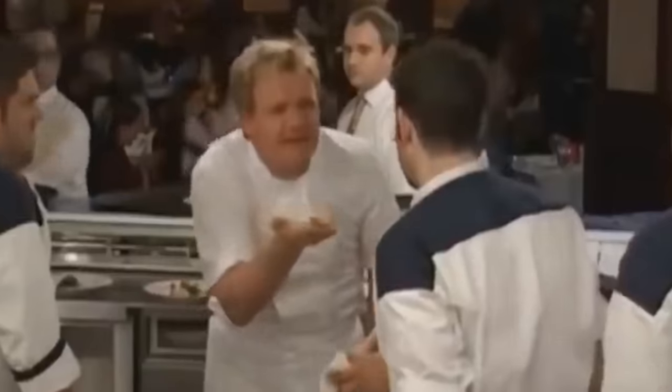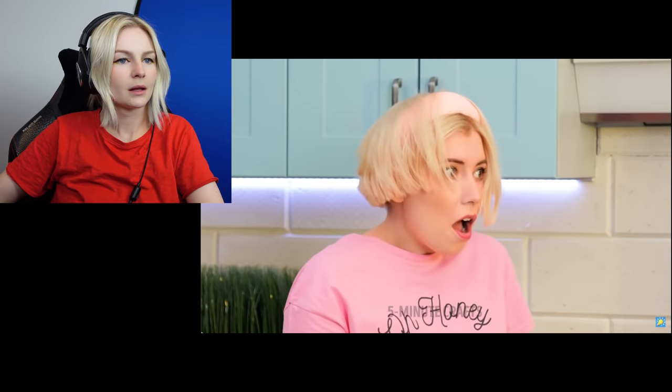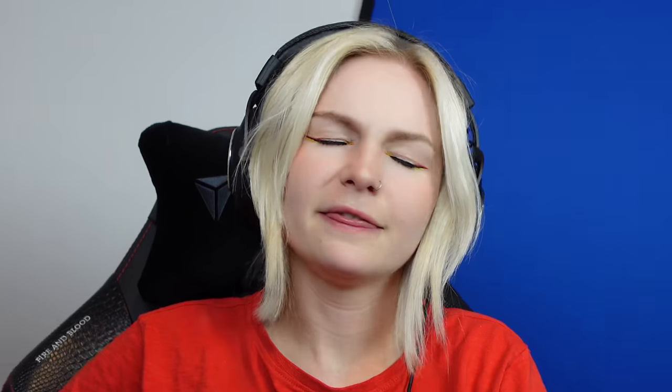Who sneezes and perfectly cracks an egg? Only Gordon Ramsay. Perfect omelette. What is that? There would be so much residue on the ground. Get out.